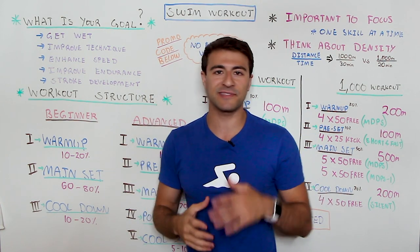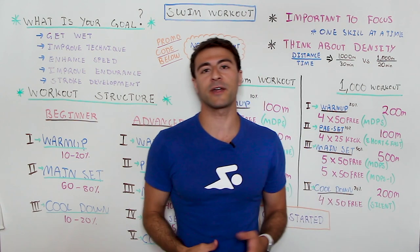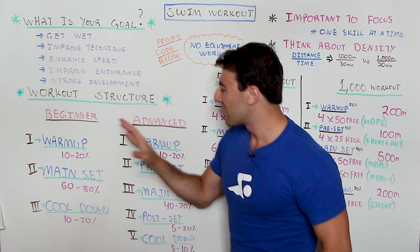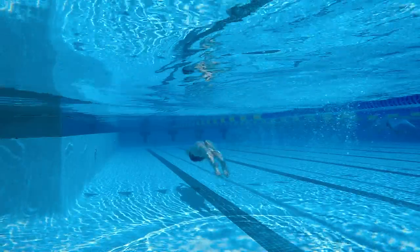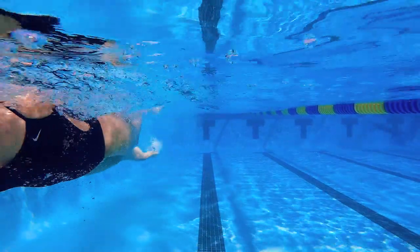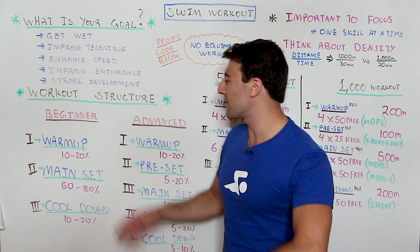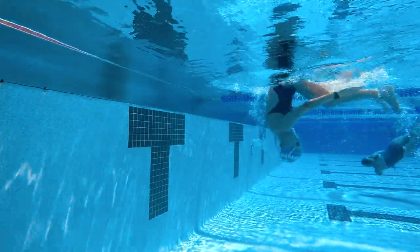Similar to any type of physical activity, a workout is going to have three core parts. At the beginner level you have a warm-up, a main set, and a cool down. This workout structure is pretty common anytime you're going to elevate your heart rate or get some kind of muscle engagement — whether you're training in or out of the water, the same concept applies. Typically the warm-up will be anywhere from 10 to 20 percent of the workout, and the goal is to activate your body both mentally and physically. You want to increase your heart rate and do things that are very dynamic — when you're in the water you're really focusing on technique, not sprinting, gradually building up your momentum and heart rate.